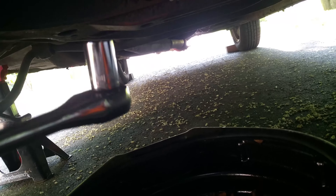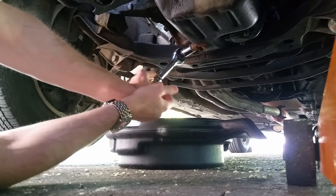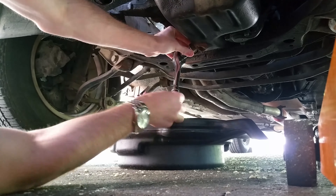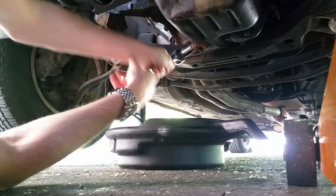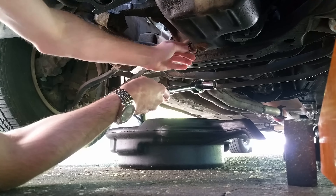Now underneath the car — let's see if you guys can see this — this is what you need to get off to get the oil out. Make sure you have a pan ready. You'll be using one of these; it's a size 17 socket. I'm going to go in.